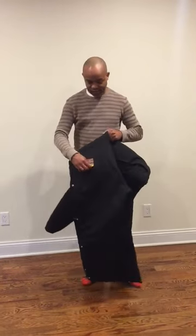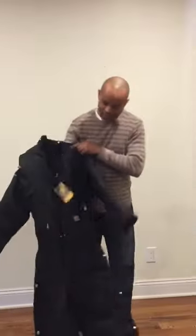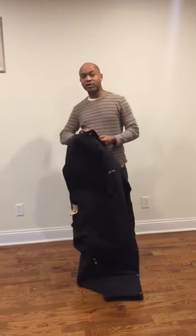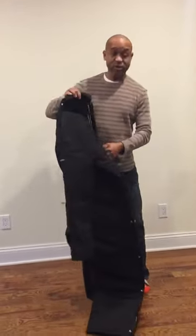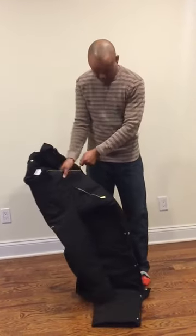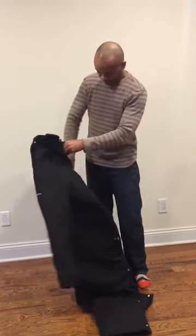This is my brand new Carhartt Yukon Xtreme coverall. It's supposed to keep me warm outside — it's about 20 something degrees and sunny. They say it's very warm and you don't need more than this, so I'll give it a test.